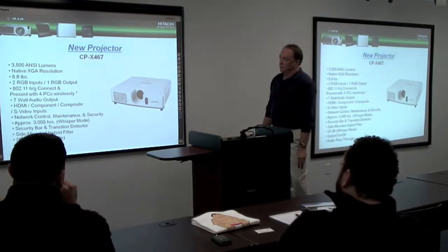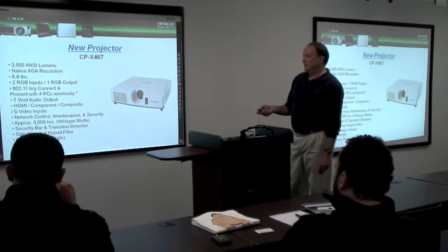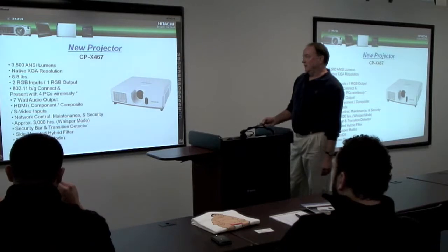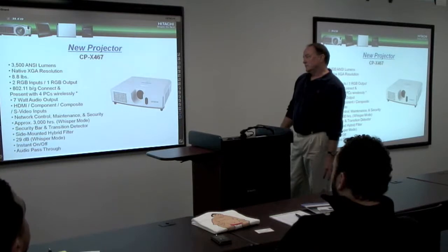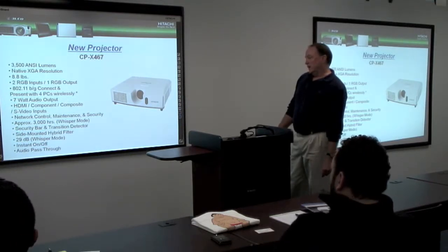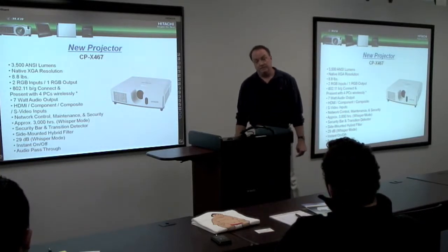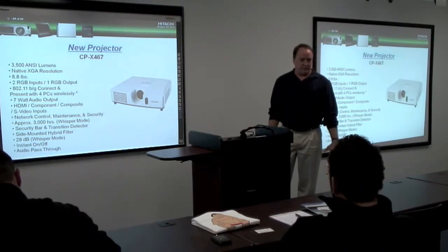We have a new wireless projector, the CPX-467. It's a 3,500 lumen machine. It's wireless, 7-watt audio out, HDMI, and audio pass-through. This replaces the CPX-417, which I understand from Tom that you guys actually did pretty well with.